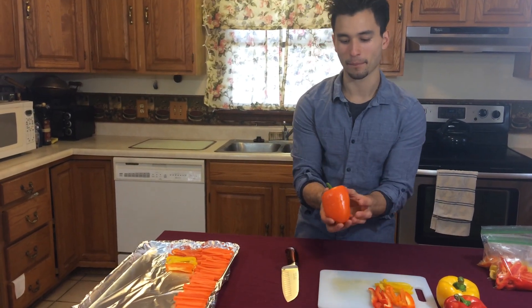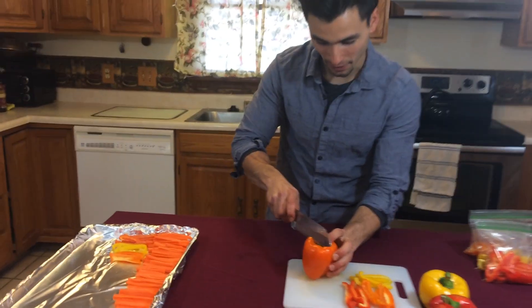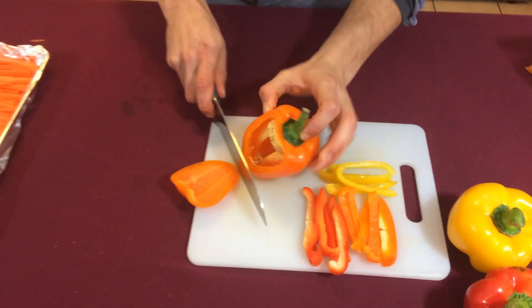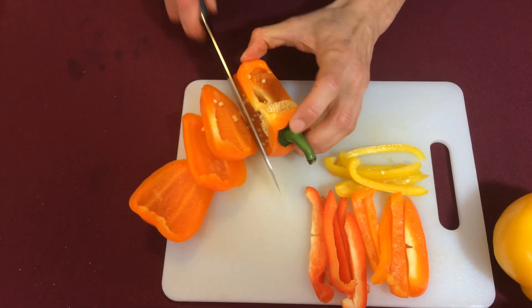We're just going to take our pepper and after we've washed it, we're going to set it on our cutting board and we are just going to work our chef's knife around the stem of the pepper.